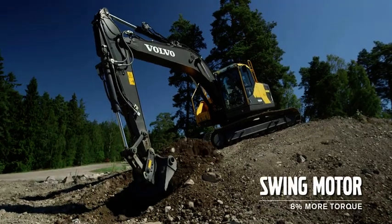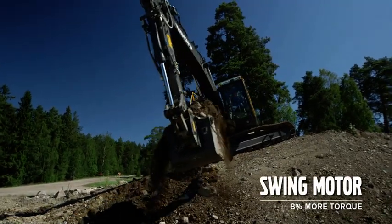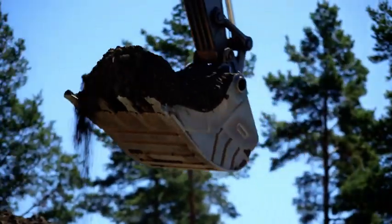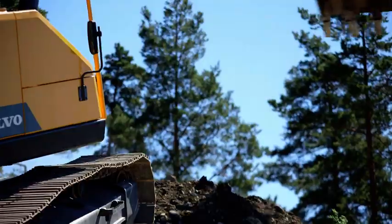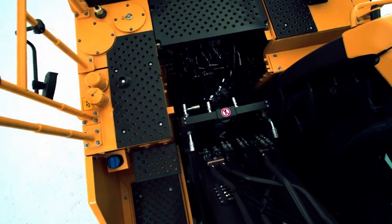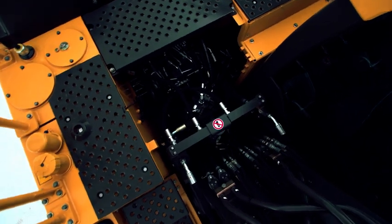The swing motor has 8% more torque compared to D-series. It's a great benefit when operating on slopes or in other applications when high swing torque is required. The optimised hydraulic system provides excellent controllability in the most demanding situations, for example when grading or lifting and placing manholes.